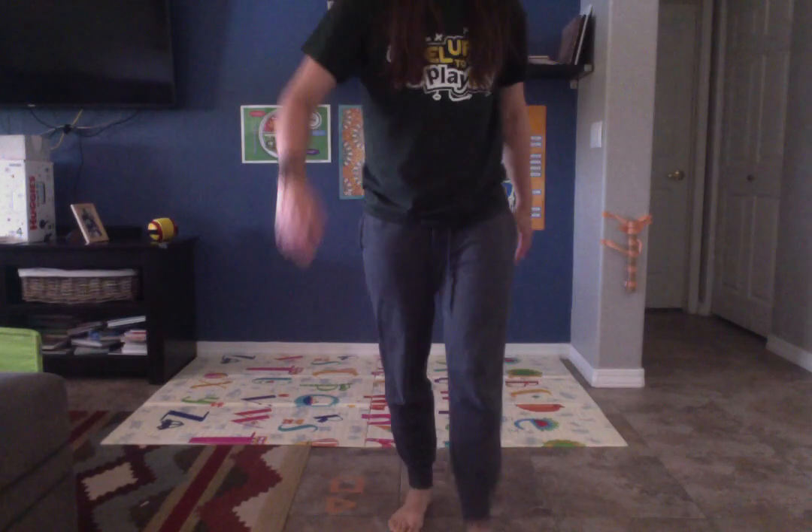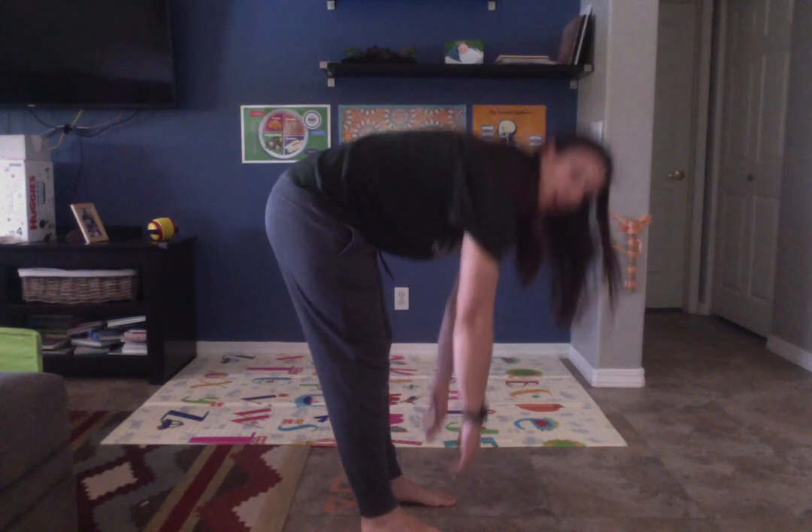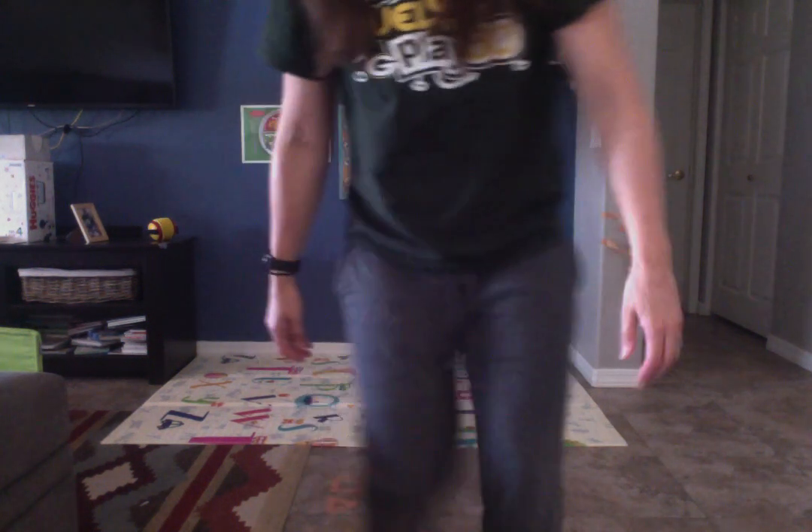The first one we're going to learn about is bending. Bending means to move from a straight position into a curved position. So if you're standing up straight and you curve your body, that would be bending. If my arm was straight and I bend it, now it's in a curved position.